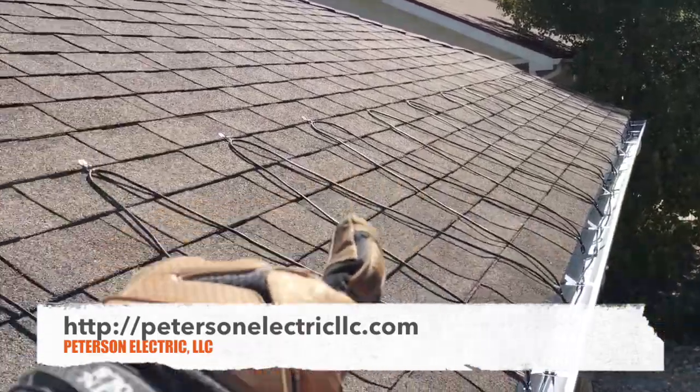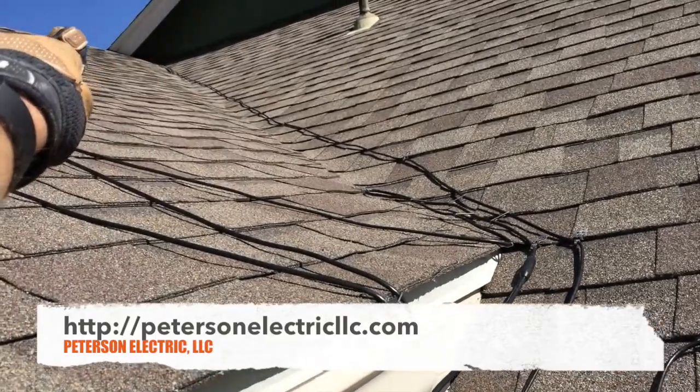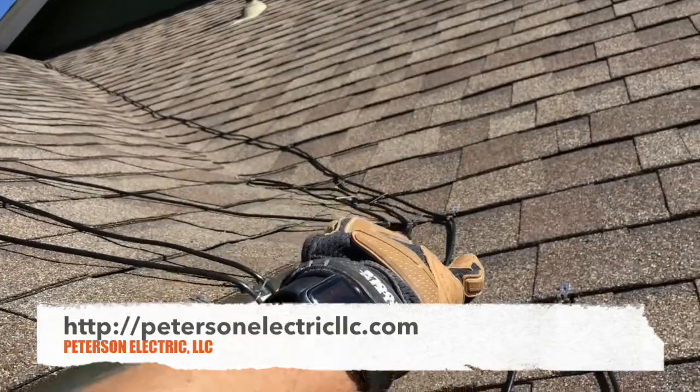Feed it through the gutter, then go down your downspout. Once you go back down your downspout, you come back up all the way through and around, then take the extra and go up the canal. We were hoping to come all the way down — we didn't, but we at least got one run all the way down.